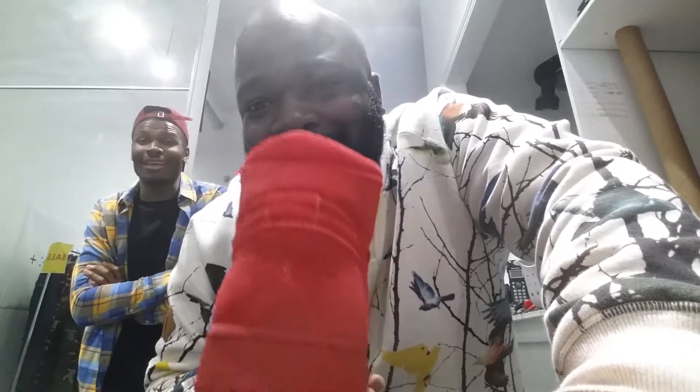It's not a bad shoe, but it's not for me. It's something I might pick up if I saw it at an outlet for $30 or $40. Maybe. Alright, we're going to go from there.